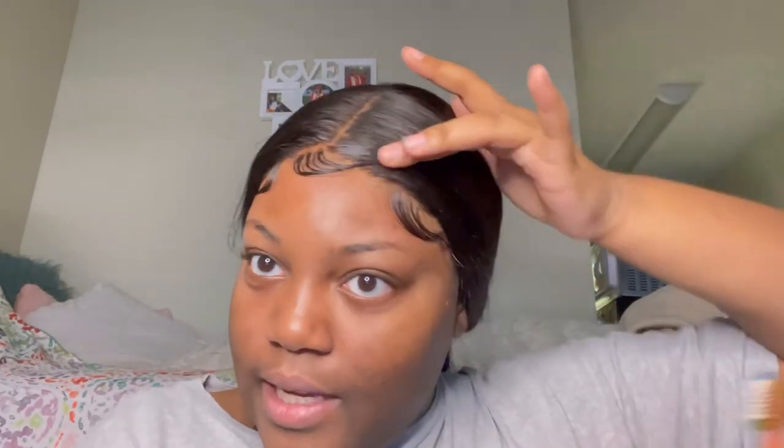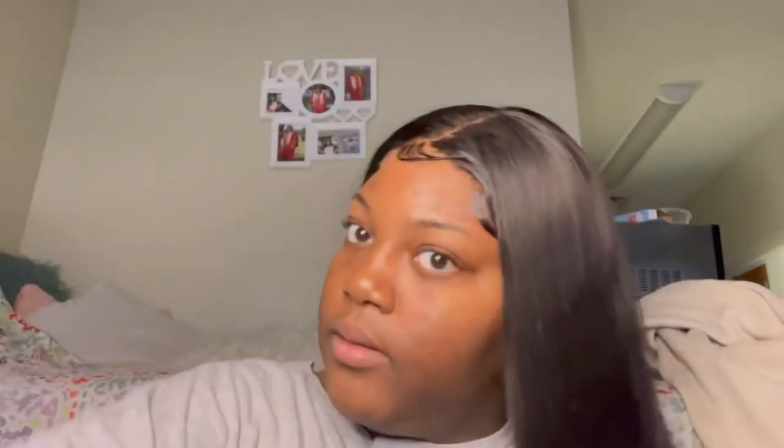Cutting - it just pisses me off. See, this is why y'all listen - make sure y'all cut y'all's in diagonal. They look nice. They good enough for me.